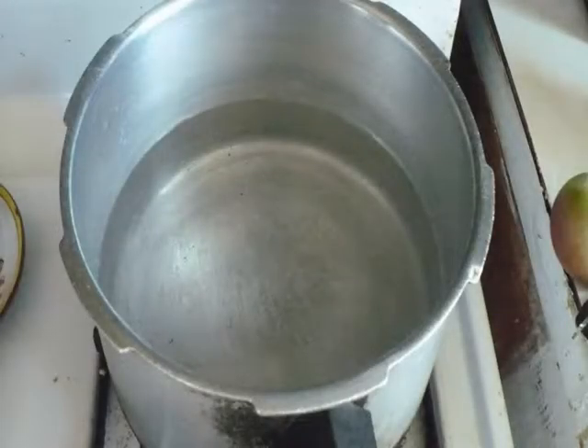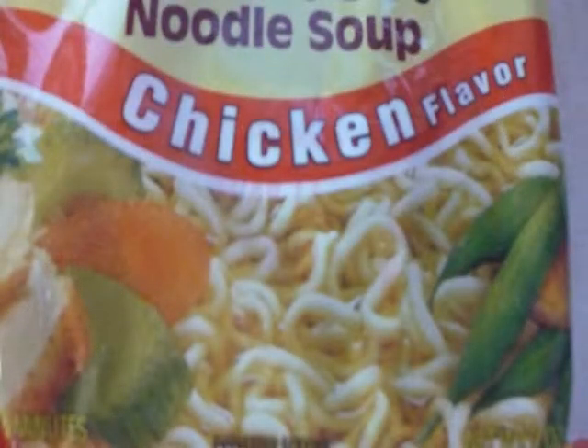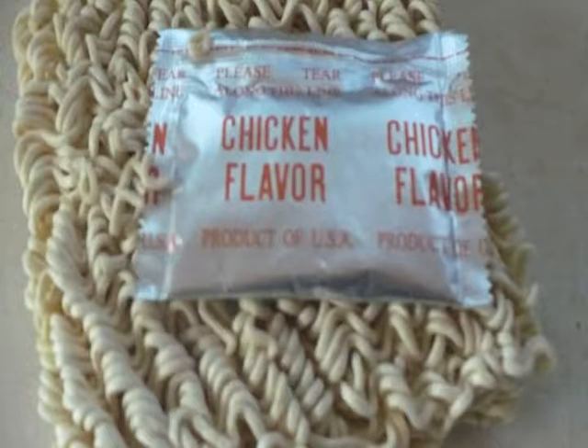Start with a pot of water. Go ahead and set it on high. You can add a little bit of salt to that if you want. This is the chicken flavor — I enjoy the chicken flavor. We are not going to use that packet because it contains so much MSG.